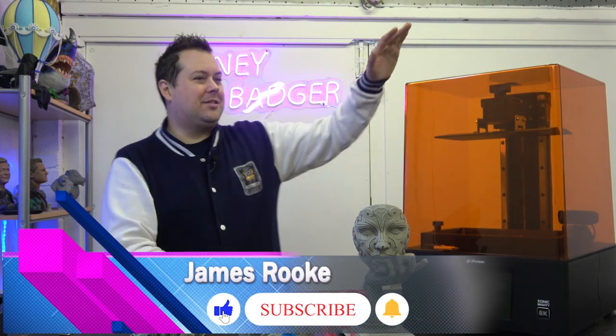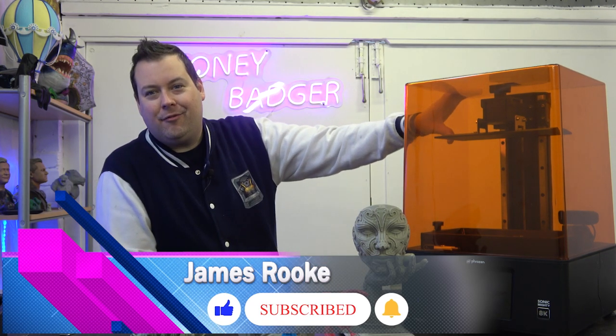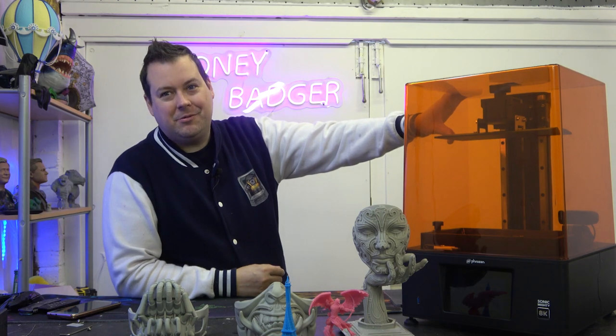Hello guys and dolls, welcome back to Honey Badger 3D Print and Paint. Today we are taking a look at the Sonic Mighty 8K from Frozen. Before we get started, roll those credits.